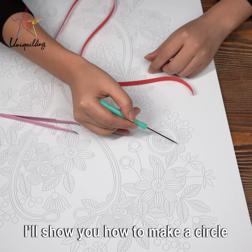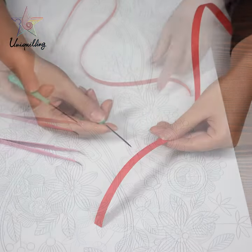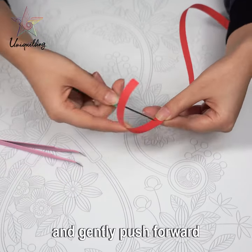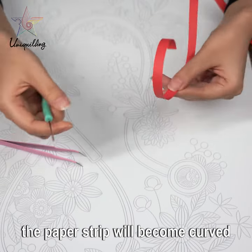I will show you how to make a circle on EVA pattern board. First, place the paper strip on the awl. Place the awl and paper strip and gently push forward. Repeat this action and the paper strip will become curved.